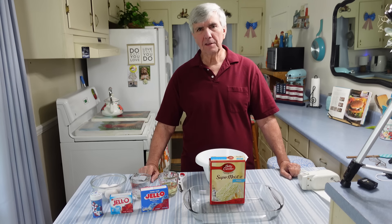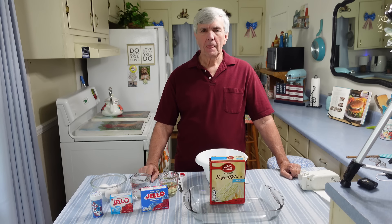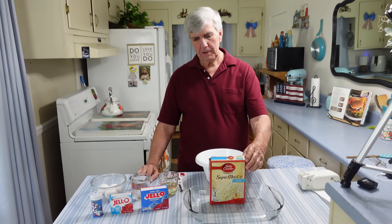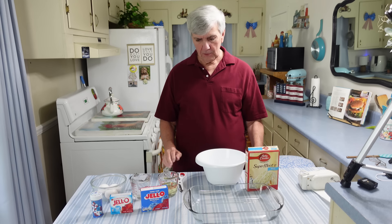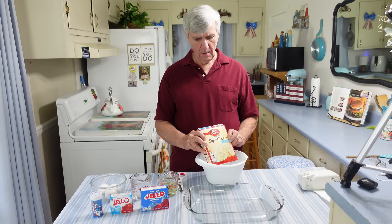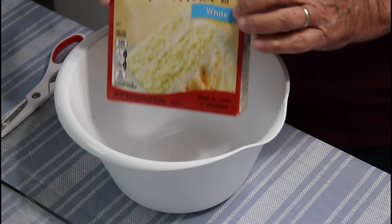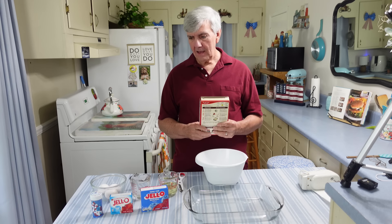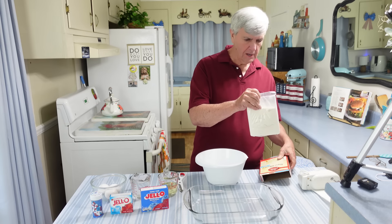Hey everyone, I'm Calvin with Southern Country Living and I hope everyone is having a great day. We're getting ready for the Fourth of July and we're going to be making a patriotic jello poke cake. This is a recipe that Marie found — she thought it looked really good and asked me to give it a try. You start off with one box of white cake mix, follow the instructions on the back, and then we'll add decorations to make it real pretty.